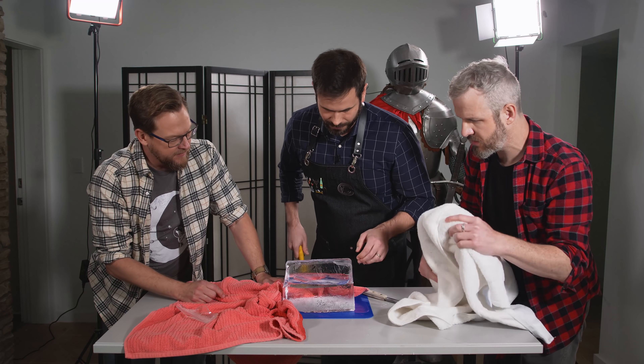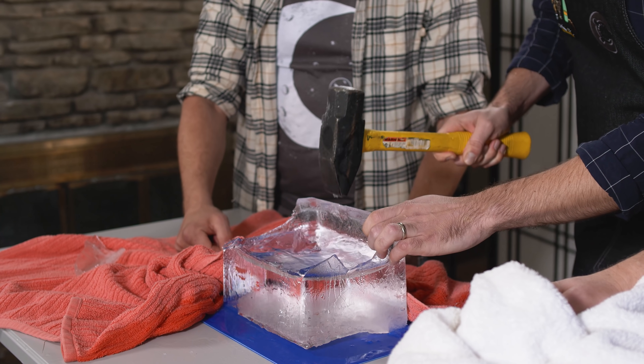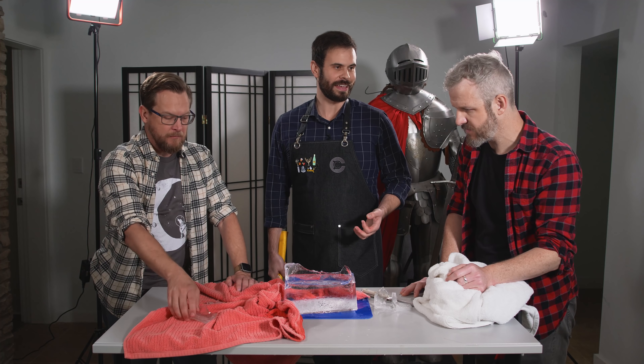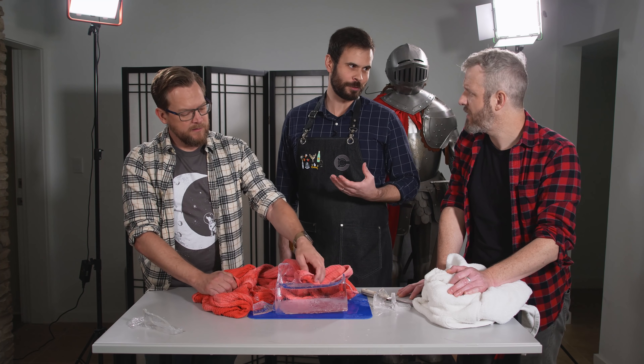You can already see some of the clarity. Some people say perfectly clear ice melts more slowly because there are no trapped gases, but the reality is you won't really notice that impact. It's mostly aesthetic — it just makes the drink look pretty.